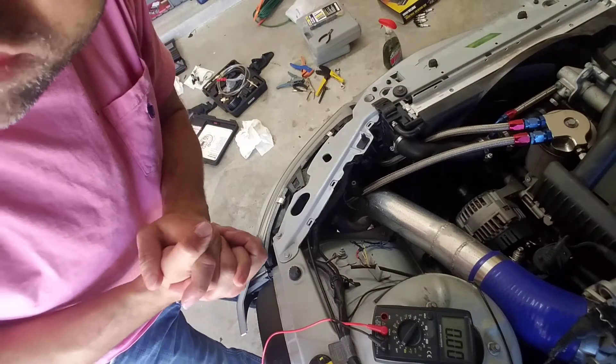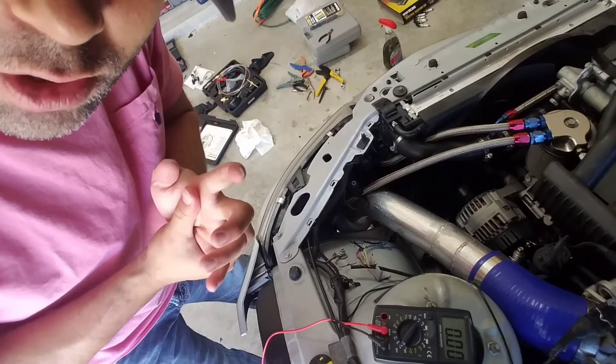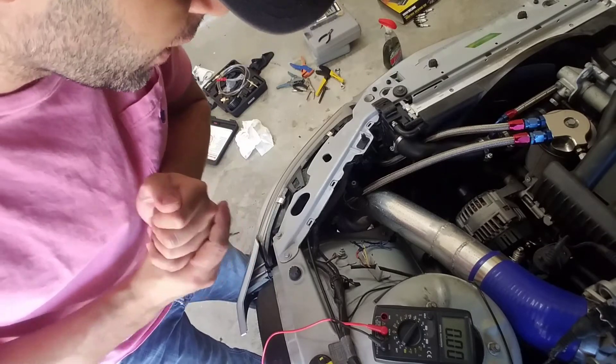Okay, this is with the mass airflow sensor hooked up. I will idle the car and then take the voltage readings.